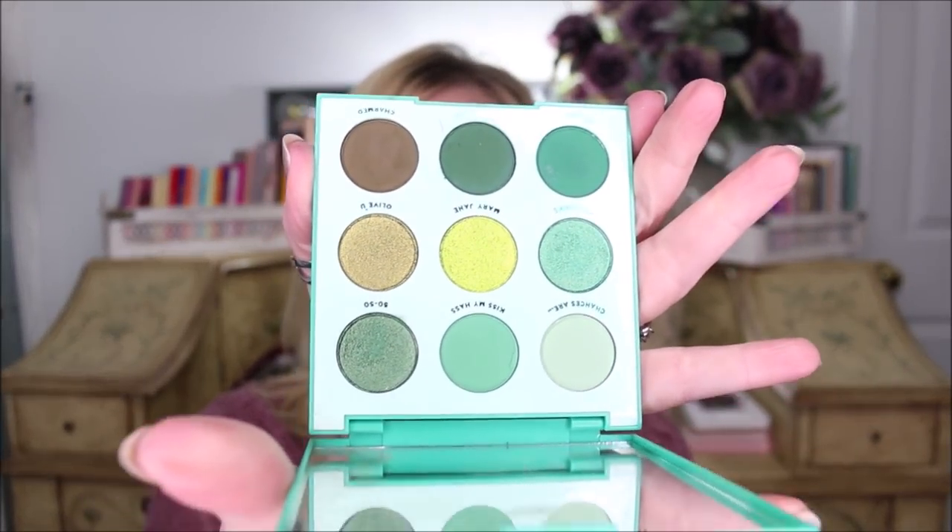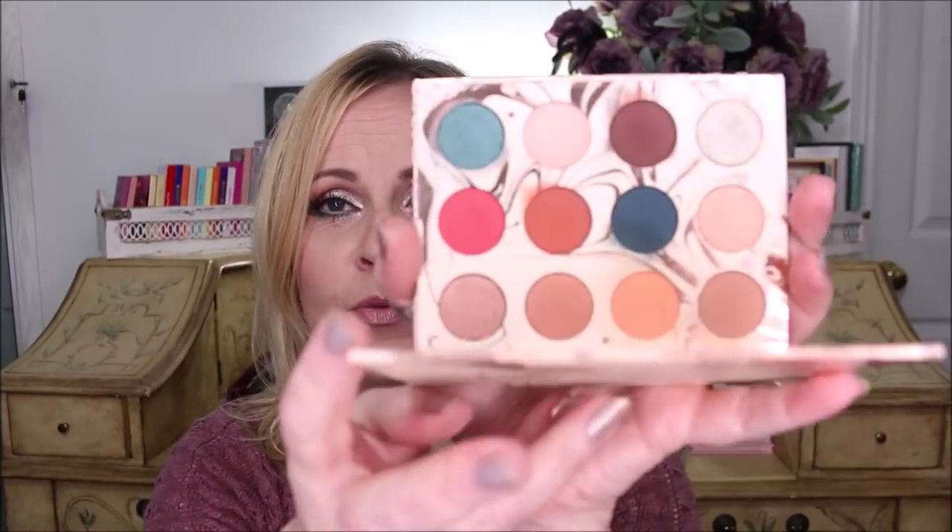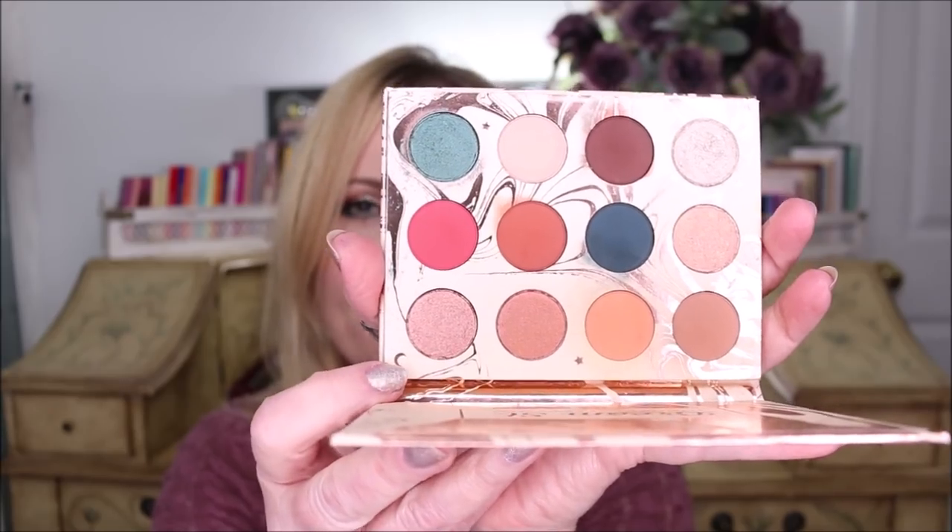I chose the Dream Street palette from ColourPop and Kathleen Lights, and the Just My Luck palette — both of these are from ColourPop. The Just My Luck palette is one of the little nine-pan palettes that have a color theme, and we're going to be working with just two colors in there, and then just three colors in the Dream Street palette. When you see me next I'll have one eye done. I apologize because the sound is just a tiny bit tinny on the rest of the video.